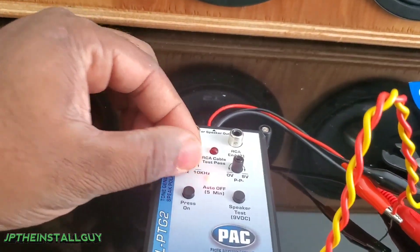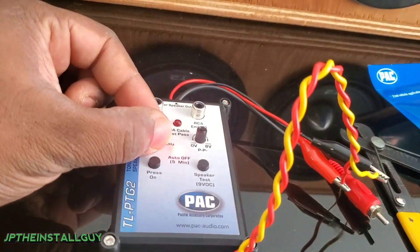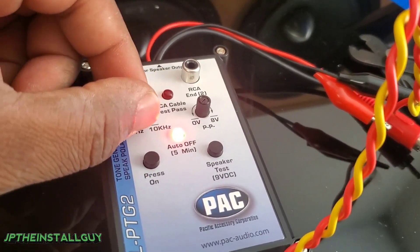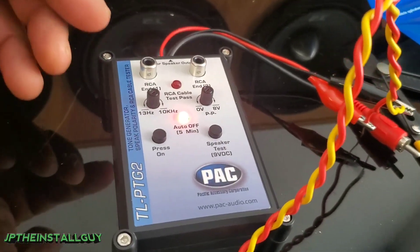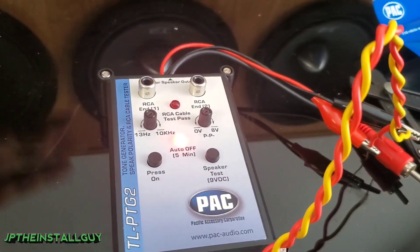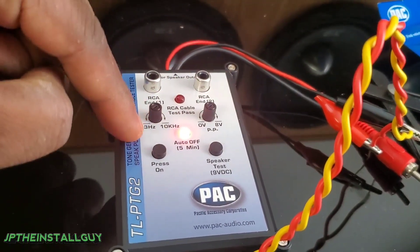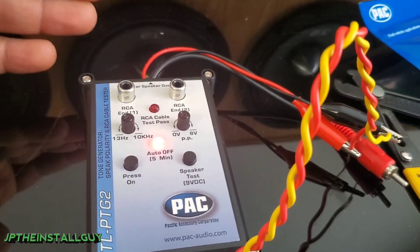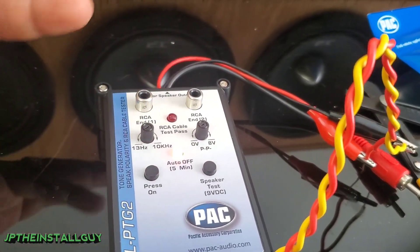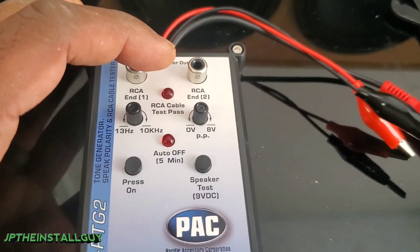Not only can you adjust the voltage up and down, but you can also adjust the Hz. Right now that's at 13 Hz, and this adjustability between different Hz settings is very important. Depending on the type of speaker you're testing, it matters how high or low you go. For example, if you have tweeters in the car without any capacitors, base blockers, or crossovers, you don't want to put 13 Hz to them — you could damage the tweeter. And if you have a subwoofer, you don't want to put 10,000 Hz to it; you want somewhere between 13 and 50 Hz. That adjustability is very important.